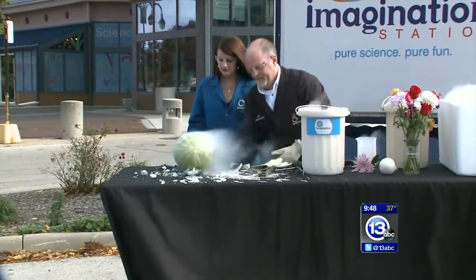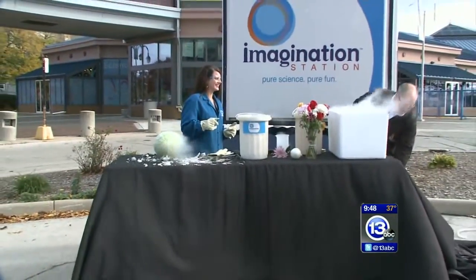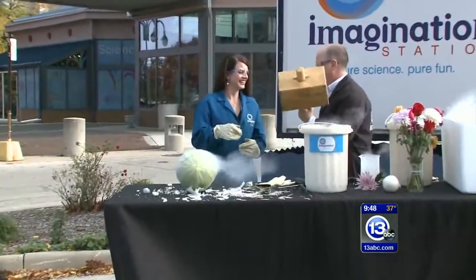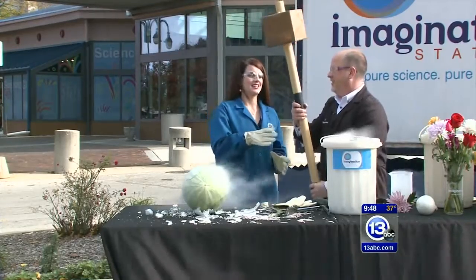You could use this sledgehammer, but I got something special for you. We made a much larger mallet. I don't know if you remember Gallagher from a long time ago. All I need you to do is basically drop this baby on top of that watermelon. And let's just see what happens.